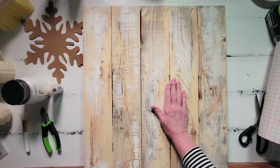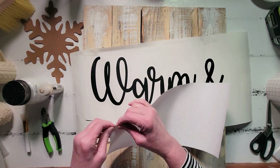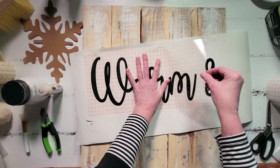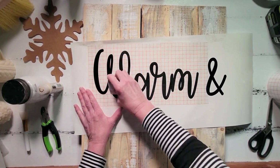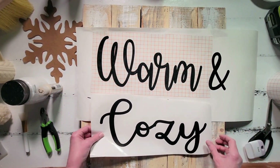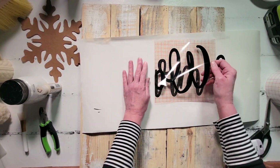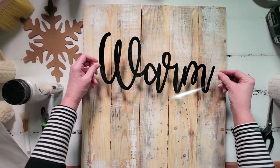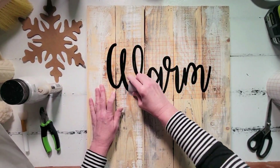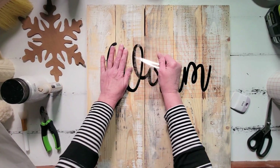For our final project today we are going to make a warm and cozy sign — I thought this would be a great way to finish off our projects and bring everything together. I cut out all of my lettering using my Silhouette cutter on vinyl. I am using temporary vinyl here, not permanent vinyl, because I am going to do the reverse stencil method — I put the vinyl lettering down and then stain over the top of it, so when I peel the letters back the wording will be that really pretty natural wood underneath. I'm using transfer tape to transfer my vinyl from its backing to my wood boards.